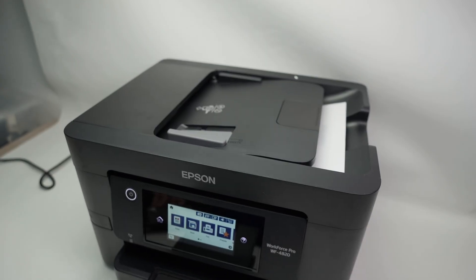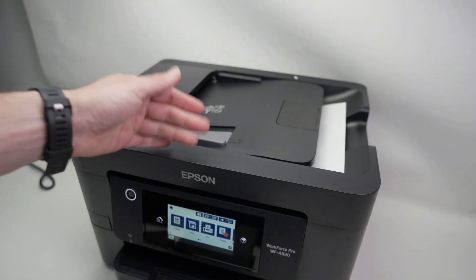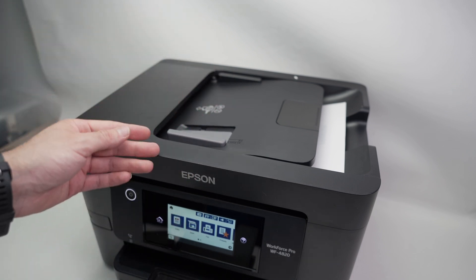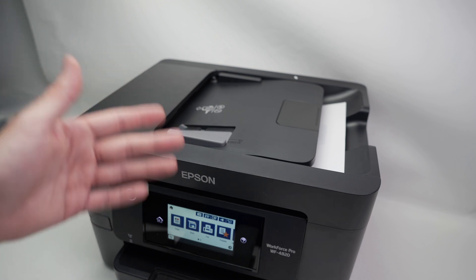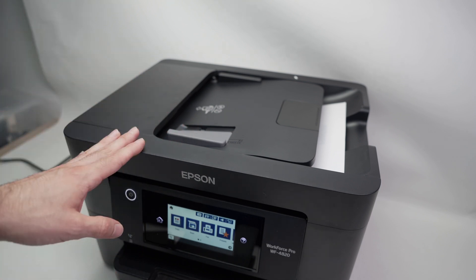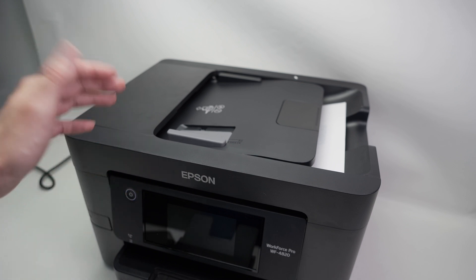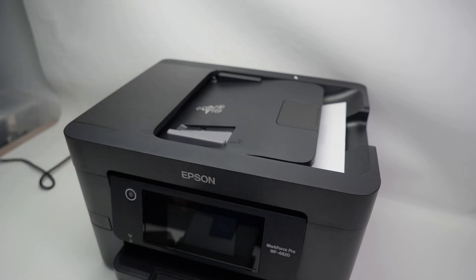So this is how you connect the Epson WF4820 to your iPhone, how to print, and how to scan using both scanners. I hope my video was helpful. If so, please check the Amazon affiliate links in the description to get paper or ink for your printer — this supports my channel since I get a very small commission. Leave a like, subscribe, and have a nice day.